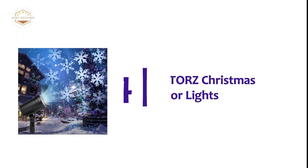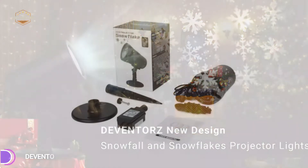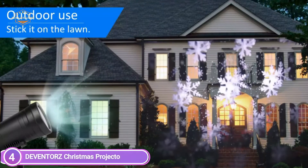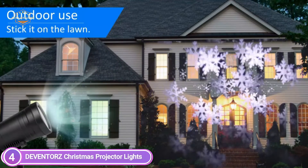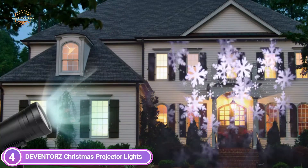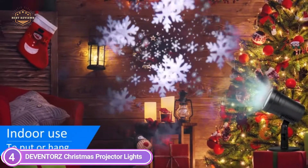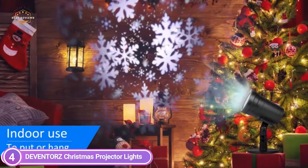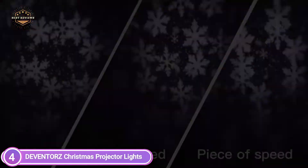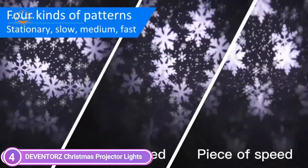Here is item number 4: Deventor's Christmas Projector Lights. Snowflakes move on their own and the surrounding snowflake spots flutter like snow, as if watching a film in the snow. It is plug-and-play, with adjustable up to 180 degrees of lighting angle and speed of projection. The snowfall projector's body is equipped with a button which each press changes the speed of snow projection — four types of speed: slow, medium, fast, and static — and the final press turns off the electricity.